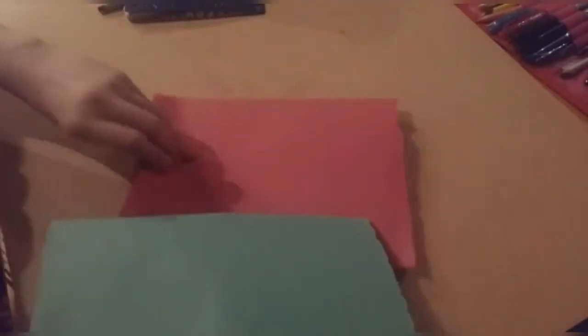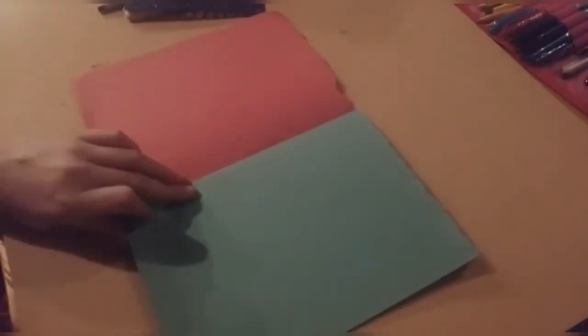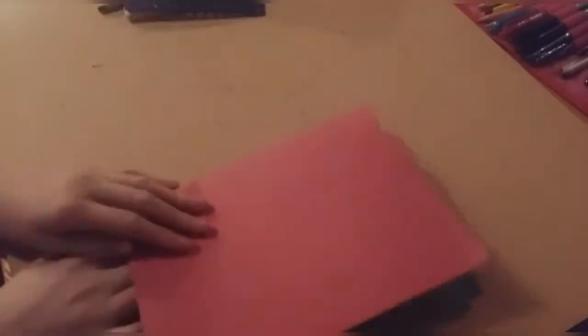So what's going to happen is the red one is going to go on the outside of the card, and the green is going to show on the inside of the card. When someone receives their card, they'll see it as a red card, but when they open it the inside will be green. You have to use two pieces of paper for this — they can be the same colour, but I'm going to take advantage of this and use two different colours.